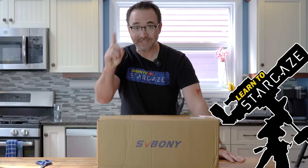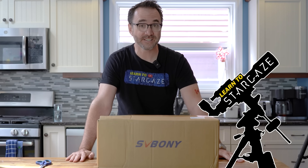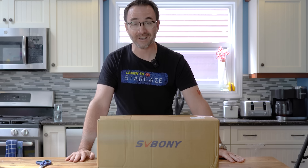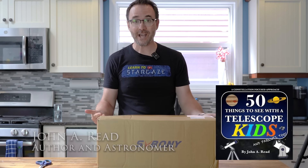Hey everyone, John Reed here. Unscripted video today because SV Boney just sent me this 127 millimeter Mak telescope. I don't know anything about it, but we're going to open the box, see what it's all about, and hopefully build a telescope rig with it.